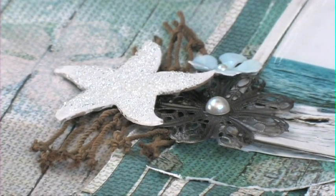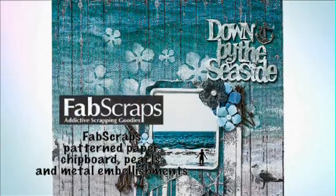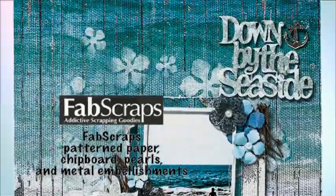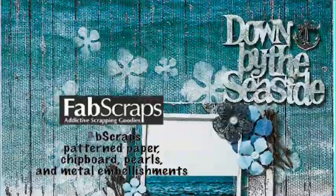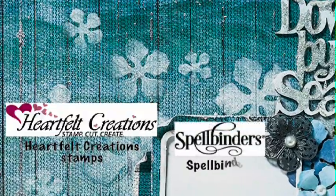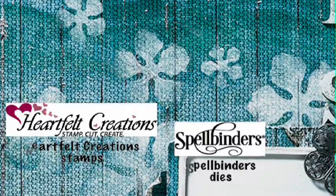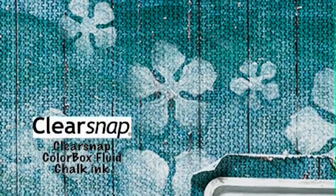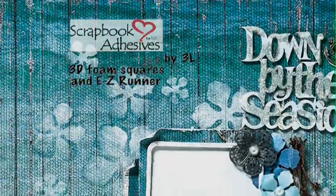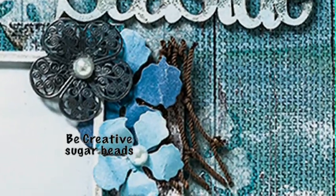Same thing with the starfish — it's also Fab Scraps chipboard. Kelly used Fab Scraps patterned paper, chipboard, metal embellishments, and pearls on this fabulous 'Down by the Sea' layout. She used Heartfelt Creations stamps along with coordinating Spellbinders dies to create the white stencil images in the background. She used ClearSnap ColorBox fluid chalk ink, Scrapbook Adhesives by 3L 3D foam squares and Easy Runner, and the glass beads are Be Creative Sugar Beads.